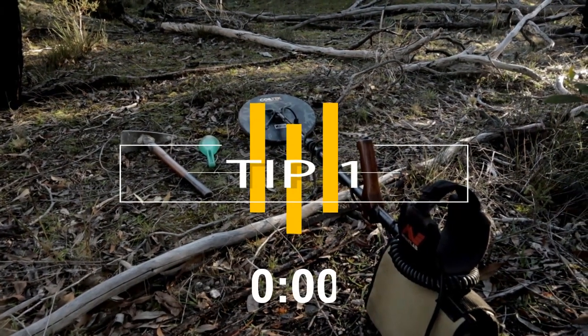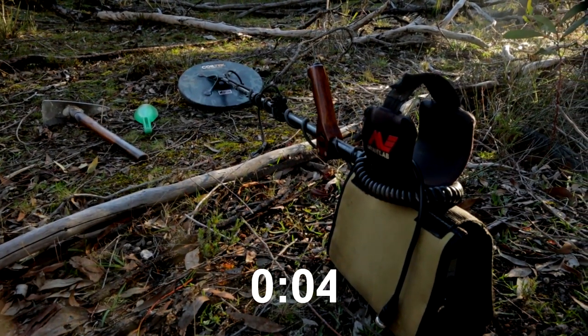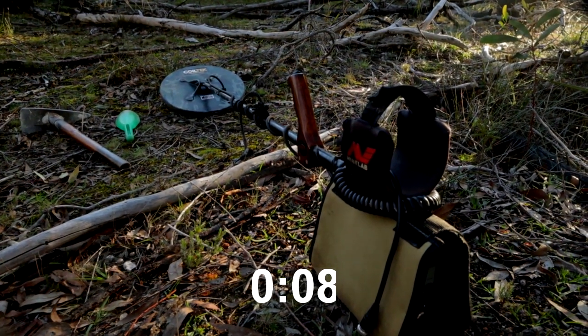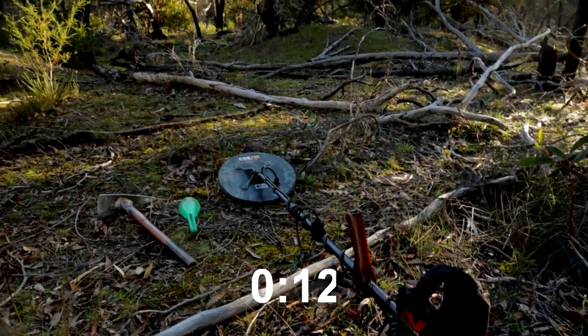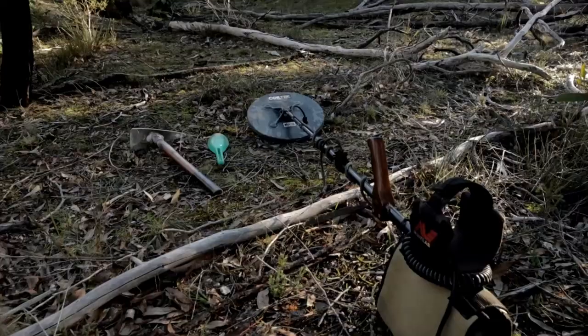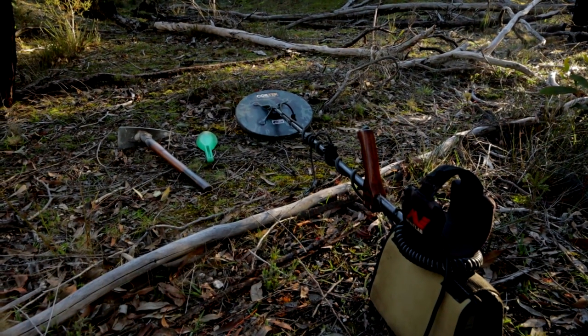Tip one — this is very, very crucial: make the gold fields like your own backyard. That was one of the most important things I was ever told by a very renowned gold detector operator. Tip two: walk, walk, and walk, and when you think you've walked enough, do it all again, and eventually you will find gold — but don't walk too far.